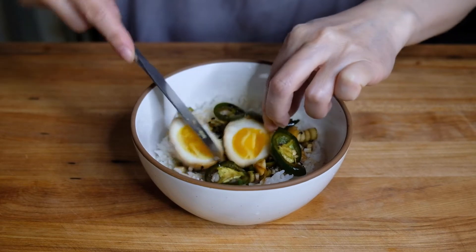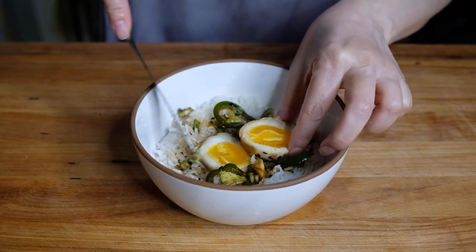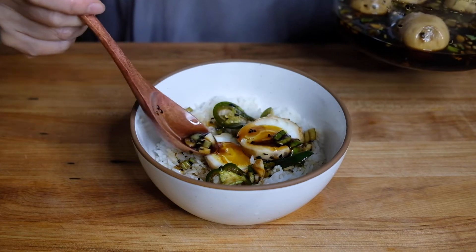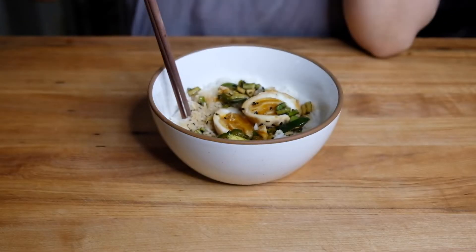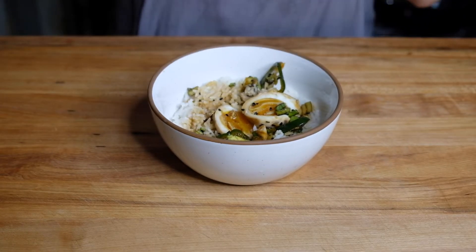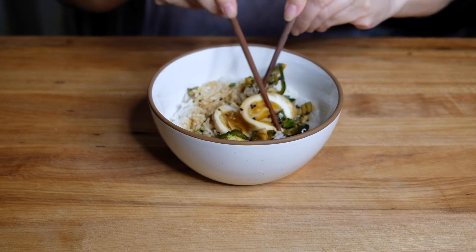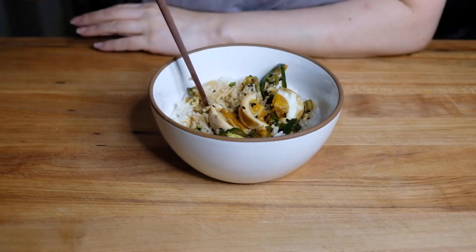Now let's see if we achieved a jammy yolk — not too terrible, maybe next time I'll only go for five minutes. Spooning more of that sauce because it is addicting and I can't get enough. The sauce is spicy, sweet, and salty — you get hints of scallion and garlic.